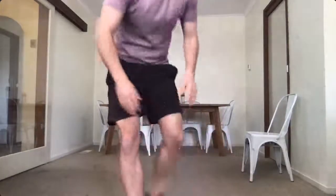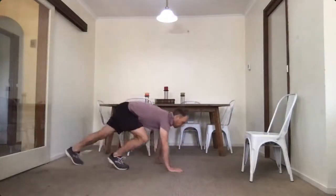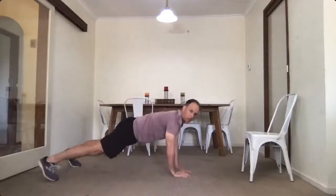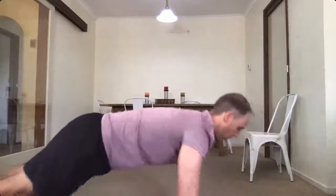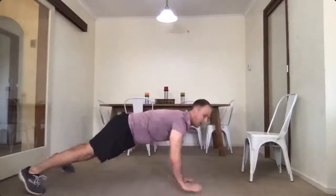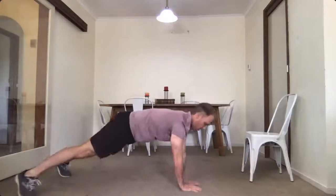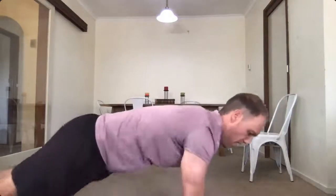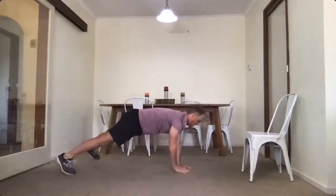Round three, here we go — last one, a little bit harder. Out we go, doing it a little bit slower, making sure we keep the shoulders up and back — pushing into your shoulders, don't want to see you collapsing. And another one, and back — okay, good stuff. On to the dips.